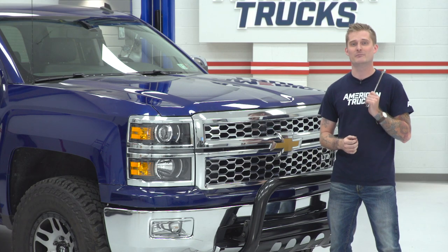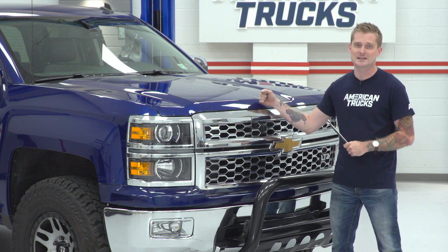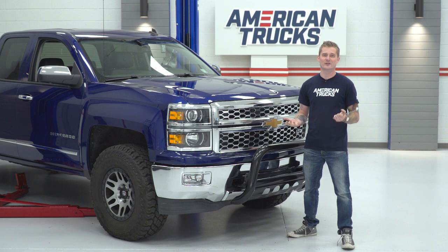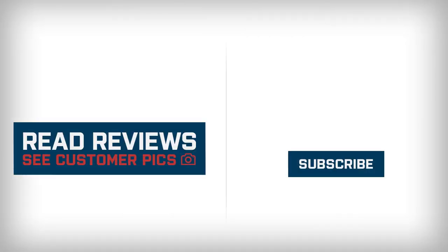That also wraps up my review of Barricade's 3-inch bull bar with the black painted finish fitting your 07-18 Silverado. I'm Travis. Thanks for watching. And for all things Silverado, keep it right here at americantrucks.com.